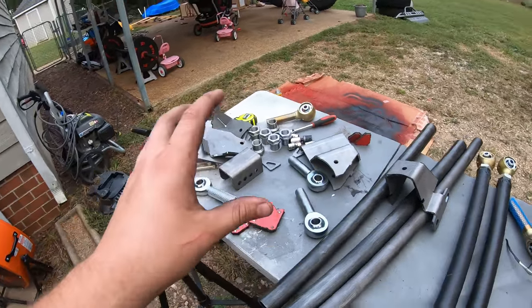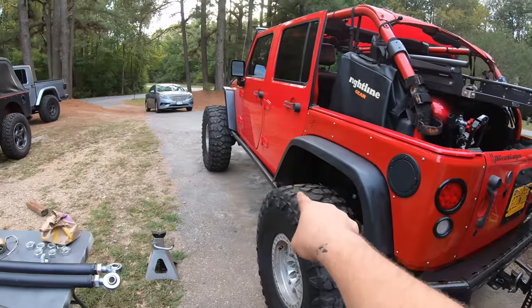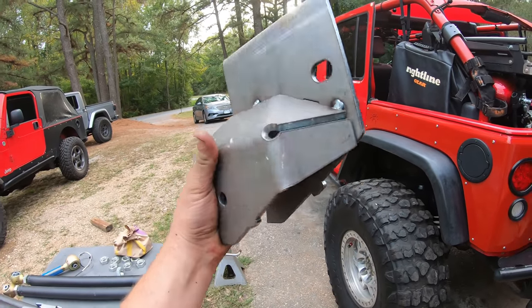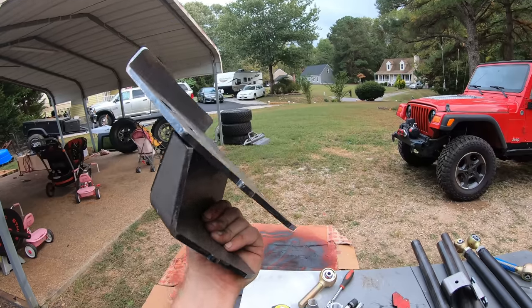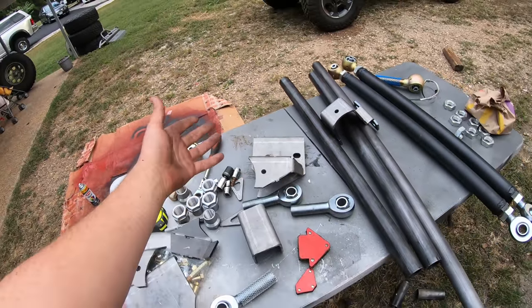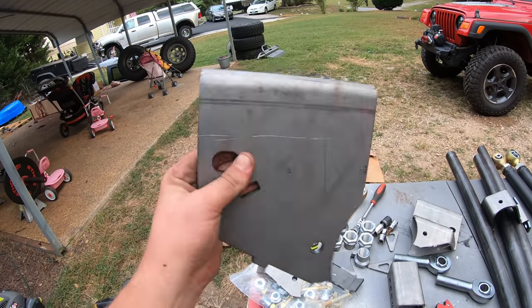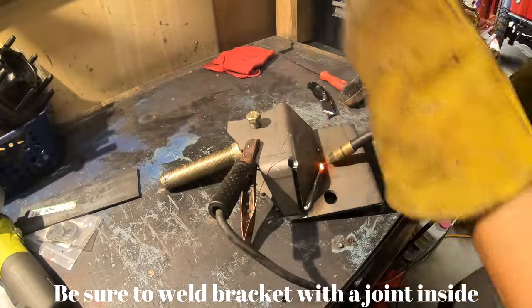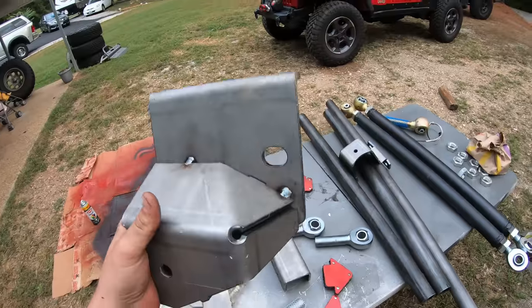Now back to the frame-side lower control arm brackets for the rear. This bracket is really cool — it has a little channel to sit right on the frame, an alignment hole so we know we're good, and then we weld it all in place. It doesn't come pre-assembled — it comes in three different pieces. We grab the one with the channel, put the alignment tab into the bracket, weld along the top side all the way around, weld this seam here, weld the inside, and then proceed to weld the remaining piece.